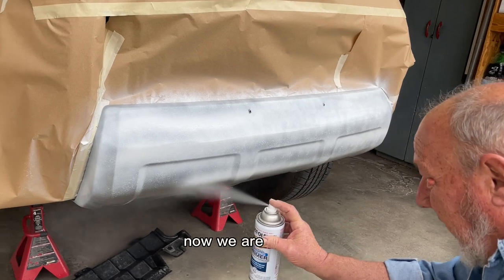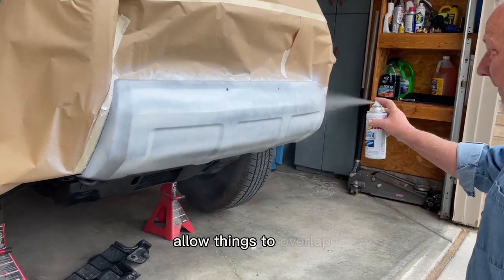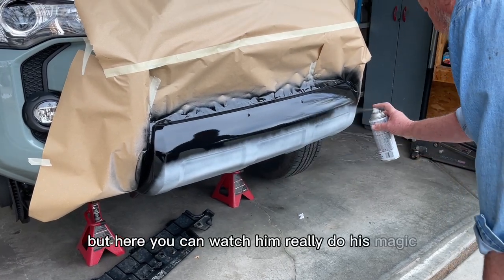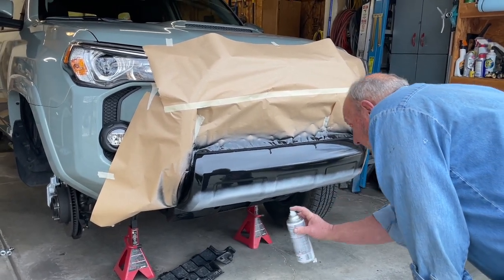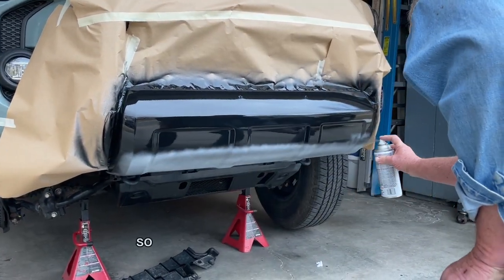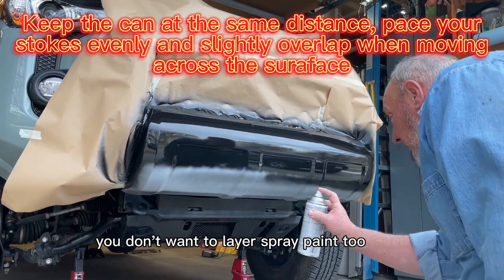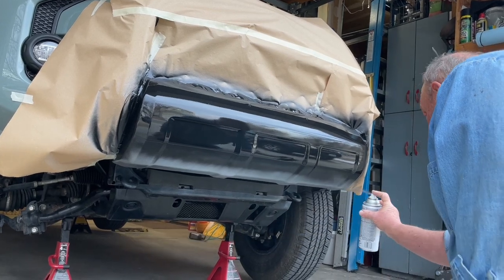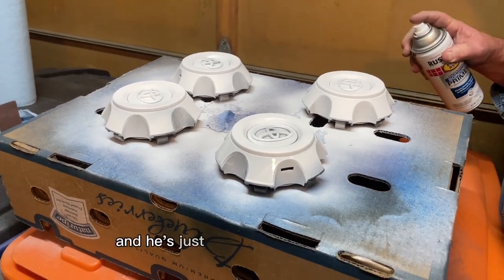Now we are priming. How my dad specifically talks about spray painting is you want to ever so slightly allow things to overlap. He did say he hated this primer, to be honest. But here you can watch him do his magic — back and forth, and then he'll come back up into that one. Basically, you don't want to layer your spray paint too much in one area — that's how it runs. You'll notice he stops spraying at the end of his stroke, lets up on the trigger, then brings it back in. He's just looking for that even coat.